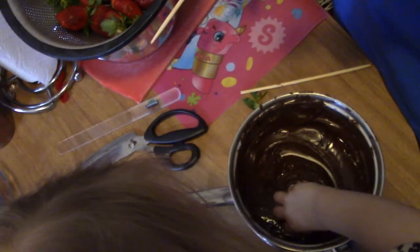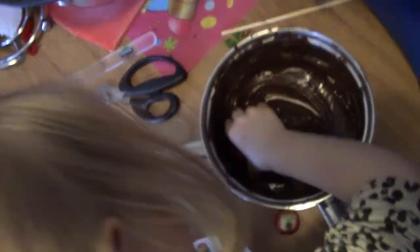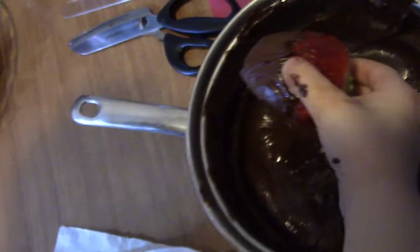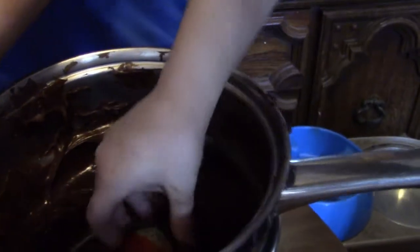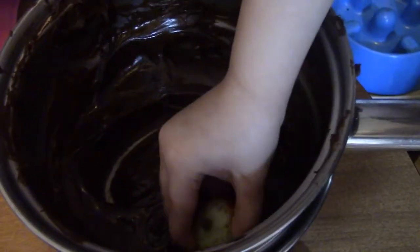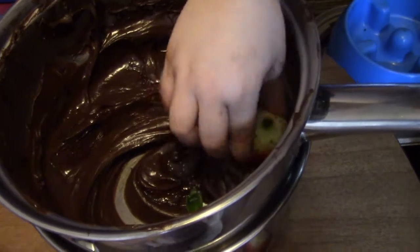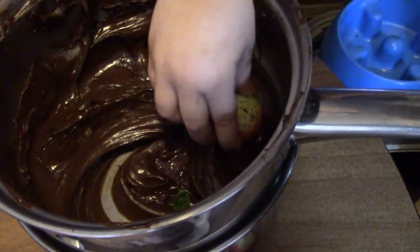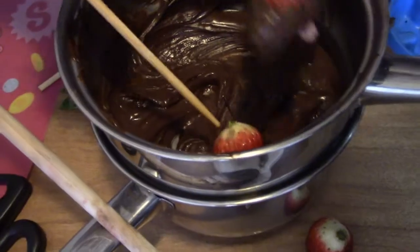You swirl it and twirl it, take it out — oh look at that, Anna, that's a gorgeous one! Now you put it on the tray to cool. Pop those in the freezer. You are a pro at this. Ember has it on a chopstick like a fondue fountain — it is kind of like fondue. We'll be back when we're done because we've got a lot of strawberries to go. Ember's scraping hers off instead of twirling it. There's another one from Anna and another one from Ember.